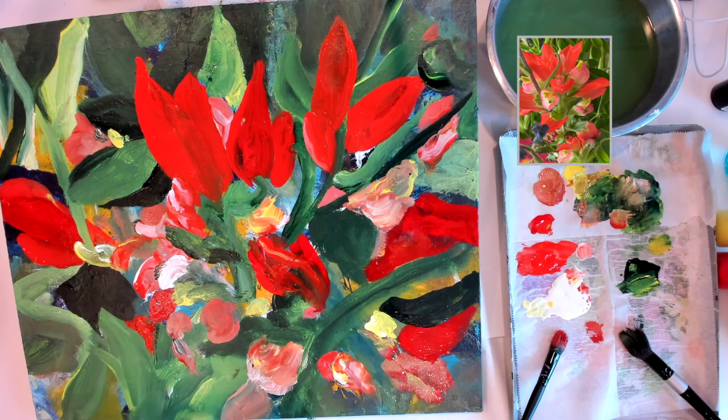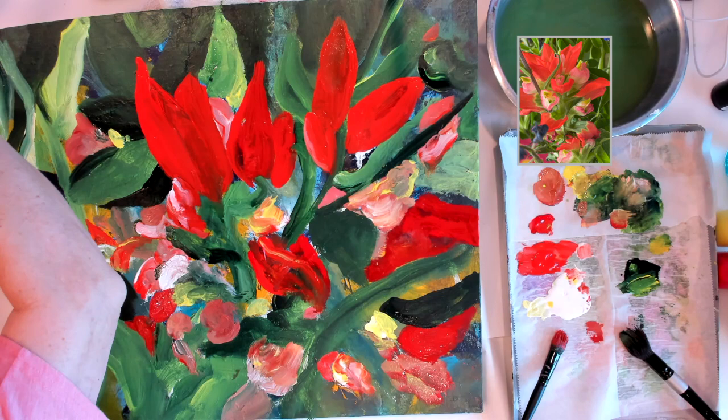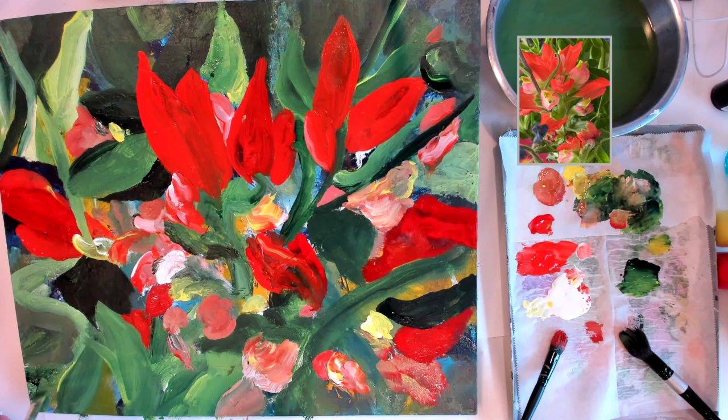There are a few little pops of blue left over from that old experimental painting that are peeking through, and they actually add a little bit of dimension to this painting.